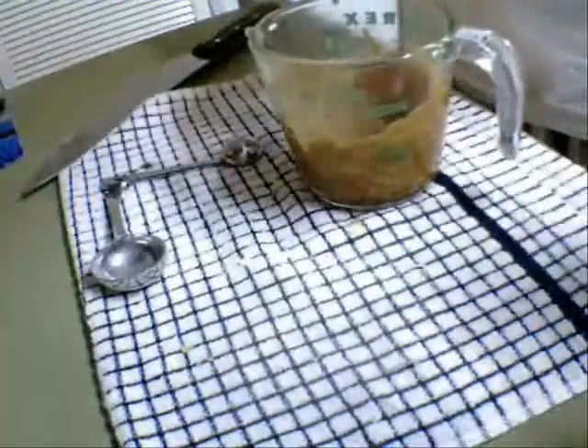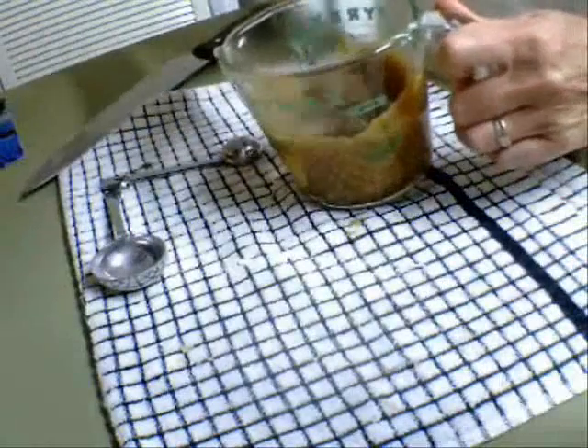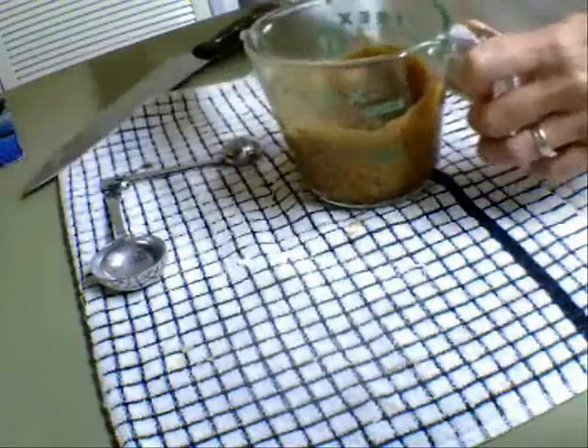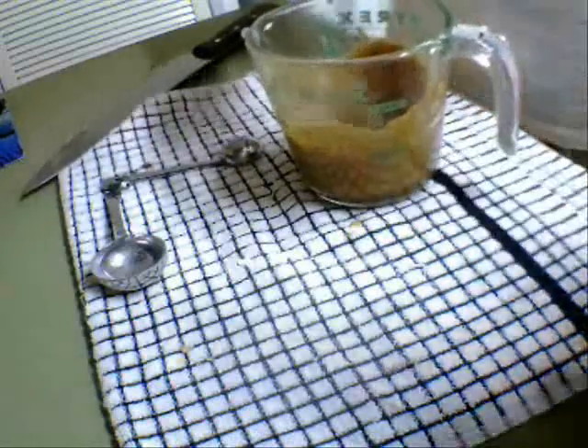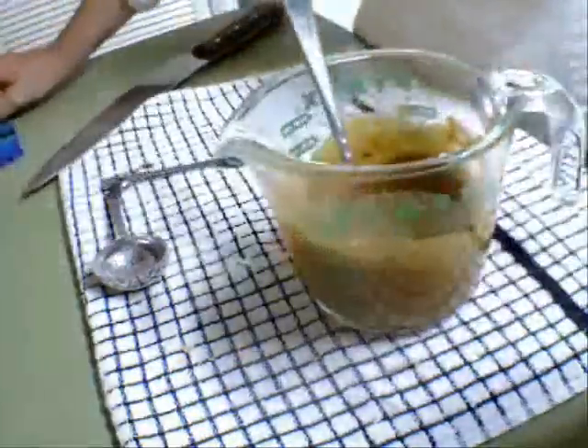A little bit more — this is very, very thick now. This is going to be poured in to make the gravy for the pepper steak. I'm going to keep it nice and thick to make the gravy for it.